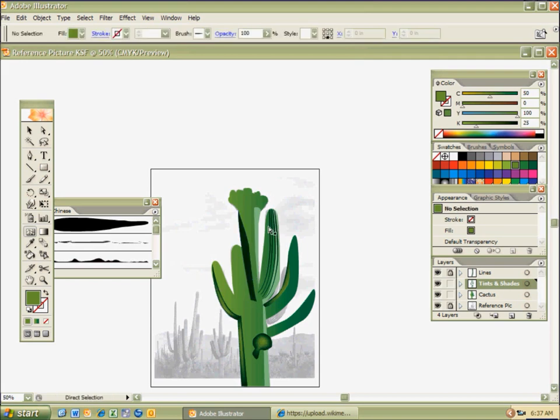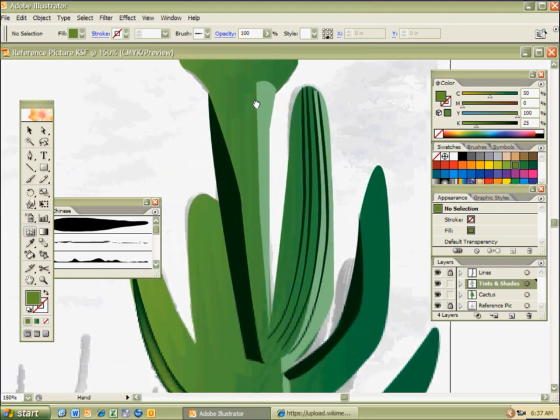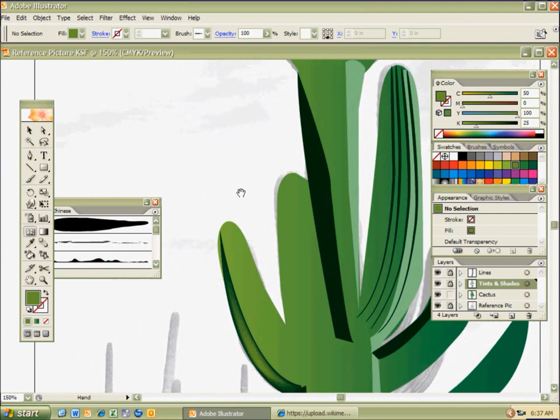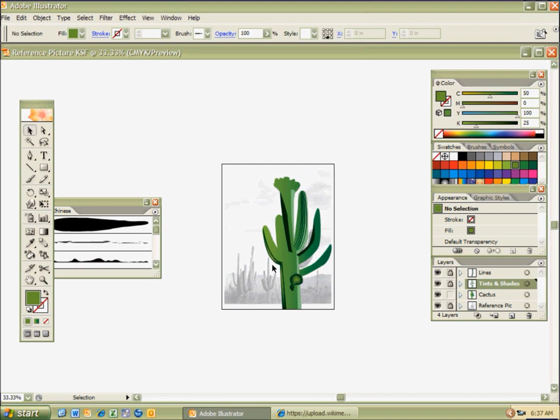You have a lot of colors you can work with, and you can always tighten things up on the reference picture. When you're done with the reference picture, one exciting thing is you can get rid of it by going to that reference picture layer, hitting the eyeball if you think you might need it again, or just dragging it to the trash — and it's gone. So we have our stylized cactus.